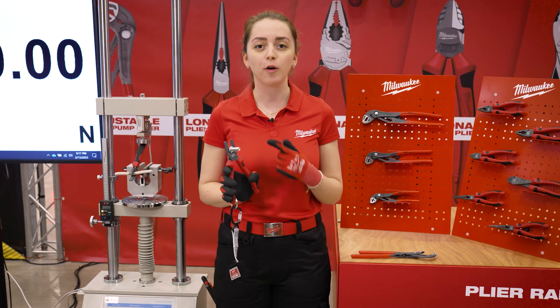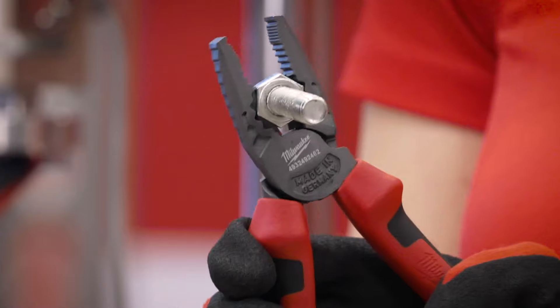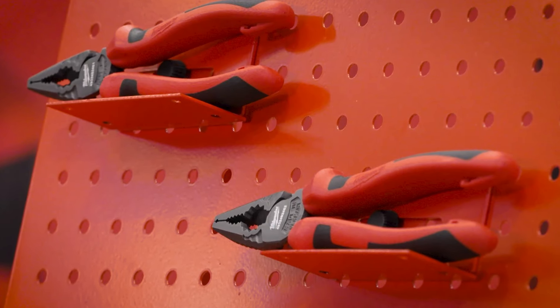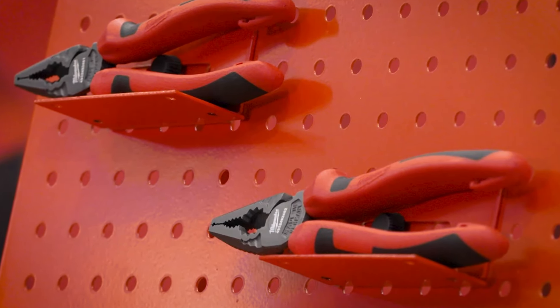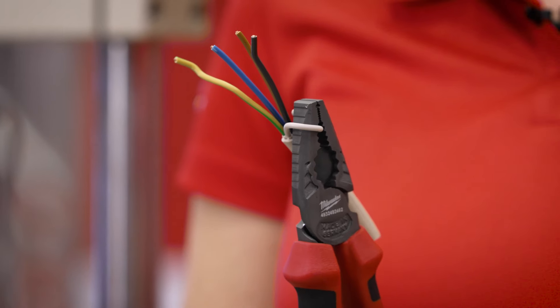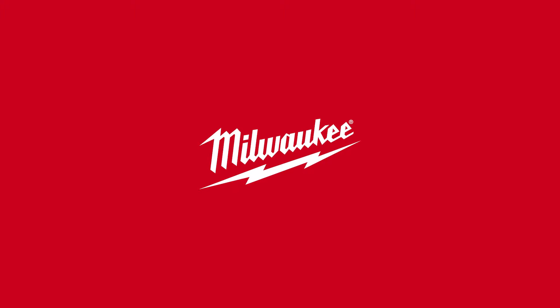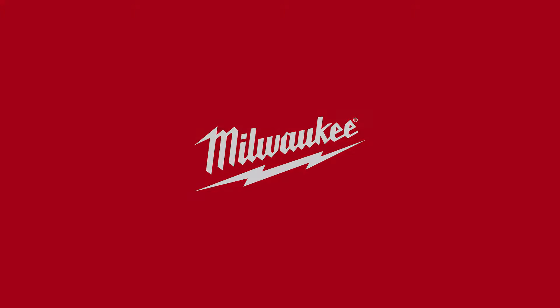One unique feature of our pliers is the integrated ring spanner, which is capable of tightening and untightening metric bolts from M8 to M10. For secure grip and to not damage the insulation wire when bending, we are coming with rounded edges on the head design. Thank you.